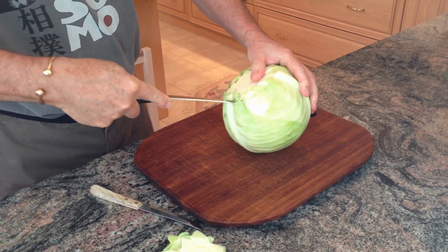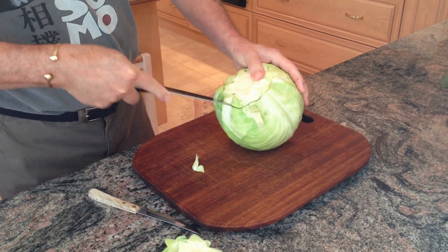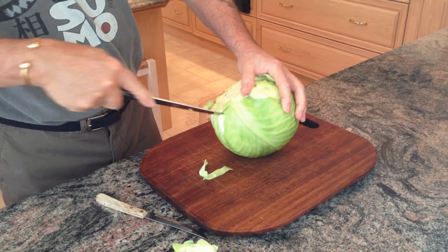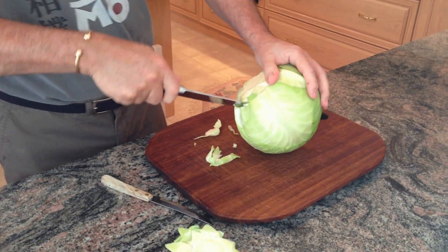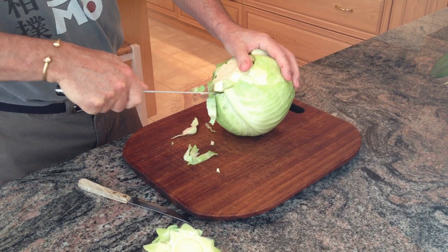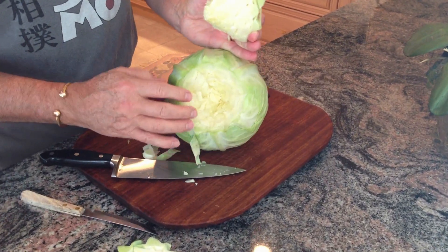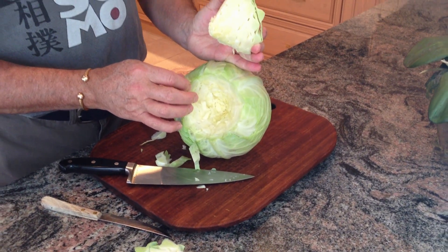The reason for cutting around the core is to get at the thick rind that runs on the back of the cabbage leaves, so that when I throw them in the water they'll fall off the head easily without much of a fight. Once you cut it out, you can see all the cabbage leaves are no longer connected and they'll fall off nicely once boiled.